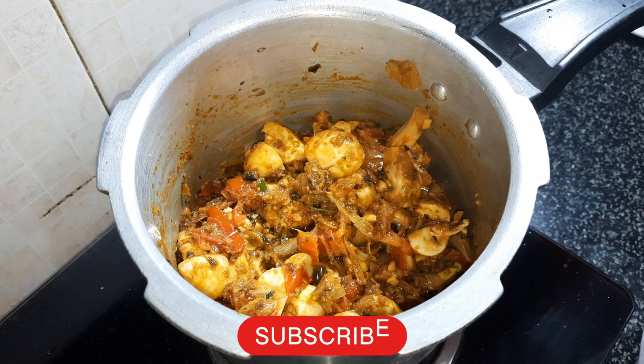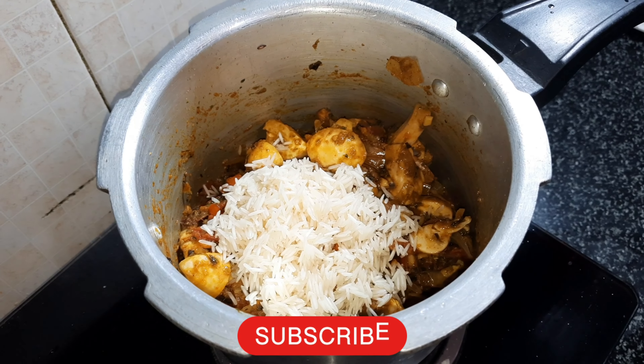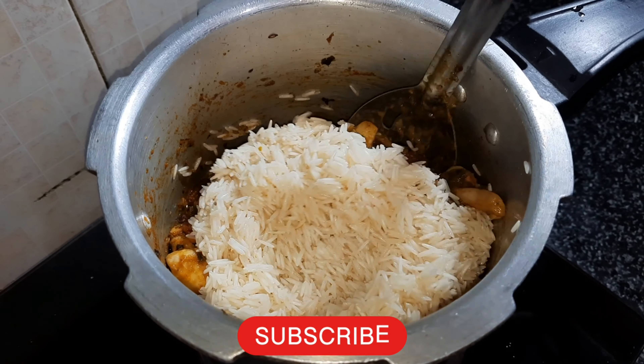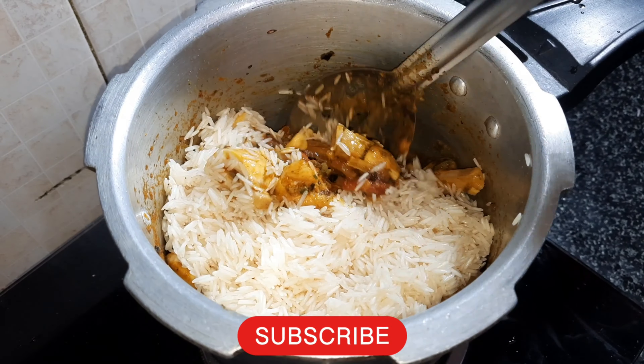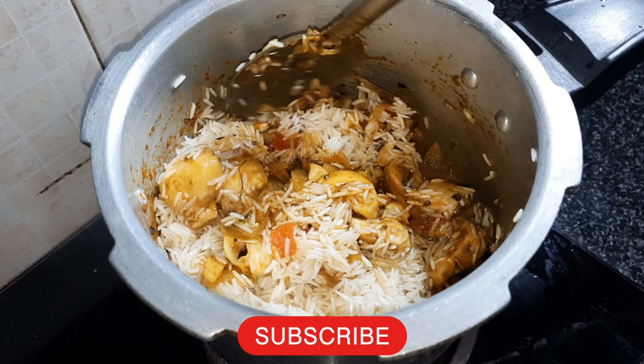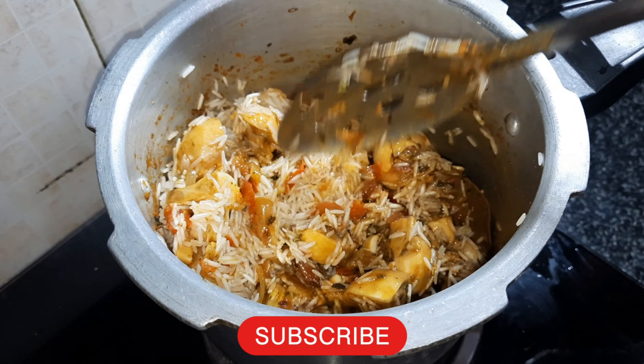I will wash the mushrooms for 20 minutes.